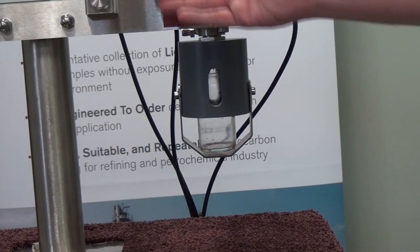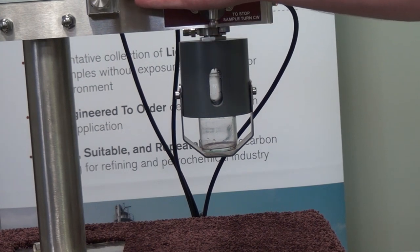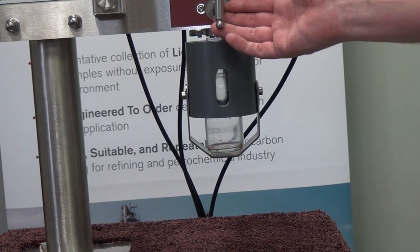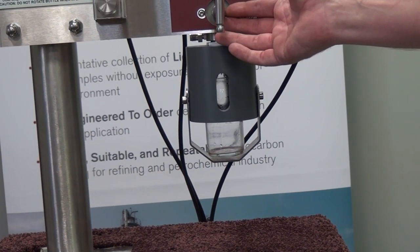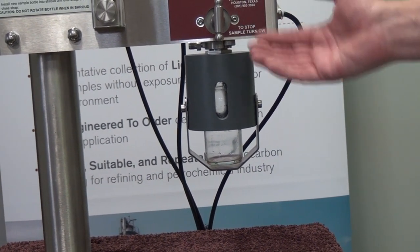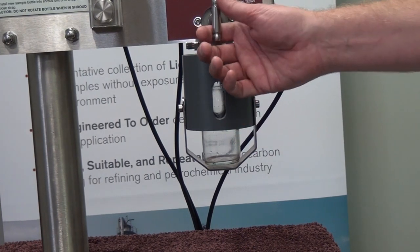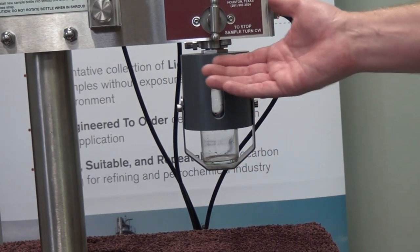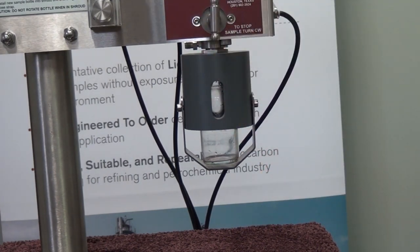Some of our customers ask, why do I need the needle purge? What's the importance of that? I've got the BBSS valve here, which is designed for very little dead volume, and it does a really good job at eliminating dead volume. However, I'd like to do a quick demonstration here for what actually happens when you don't use the needle purge.